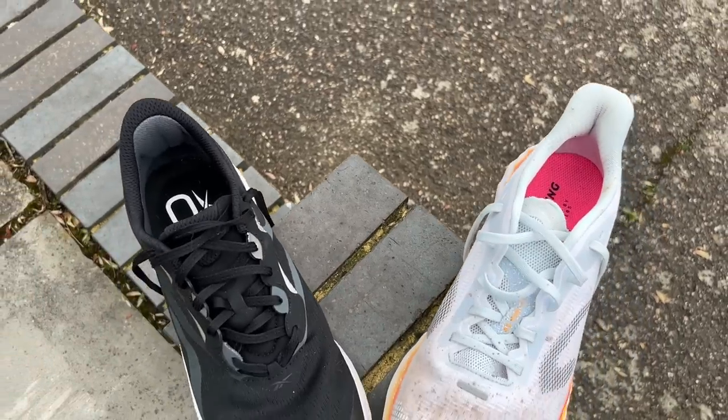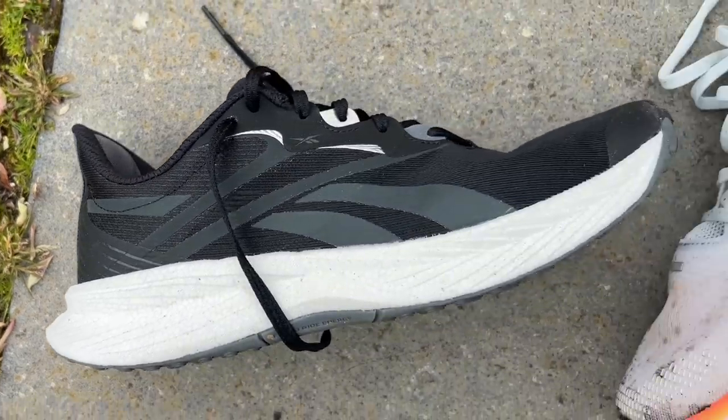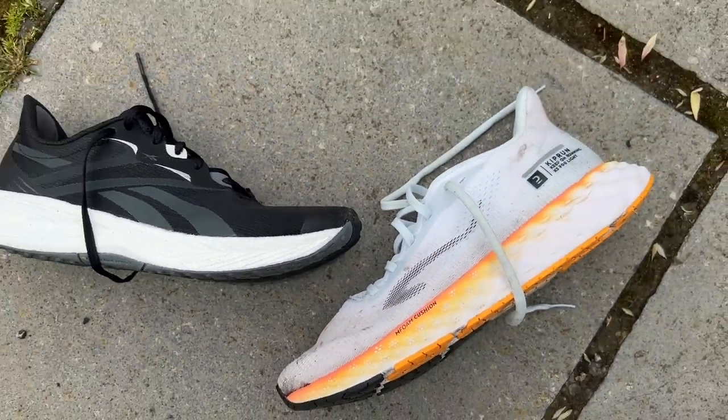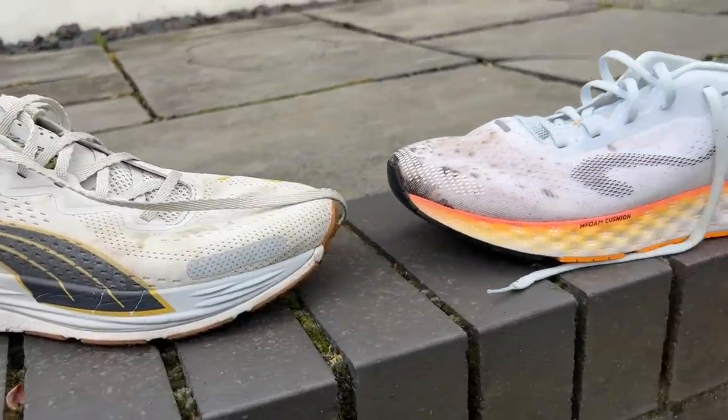There's also the Reebok Floatride Energy 5, which I've been testing at the same time. The Floatride Energy 5 is a less enjoyable shoe for easy runs in my testing so far — it's got a slightly firmer ride and slightly less good grip on wet pavements. At the same time, I do think it has a bit more pop for fast running and it's a little bit lighter. It's actually cheaper than the Decathlon shoe at £85, available in the US for around $110. I would buy the Puma Velocity Nitro 2 myself, but if you're looking for a more versatile daily trainer the Reebok maybe offers that. For a pure cushioned easy-run shoe though, I would go for the KS900 Lite over the Reebok.